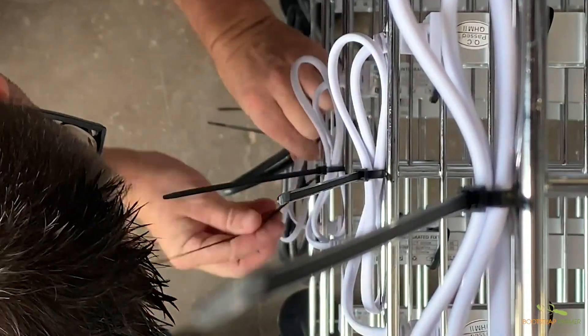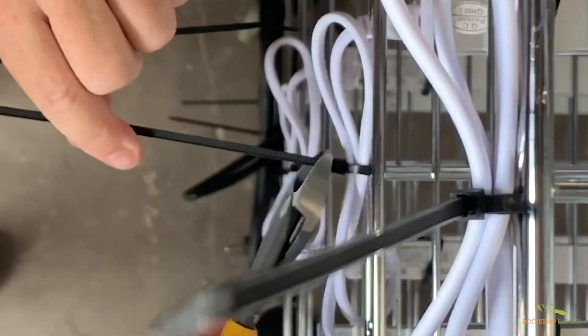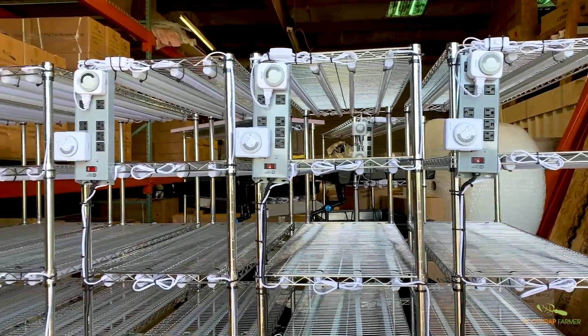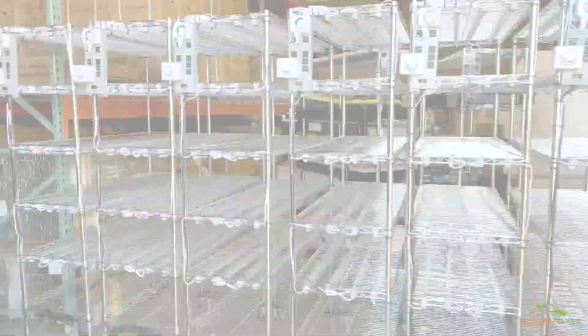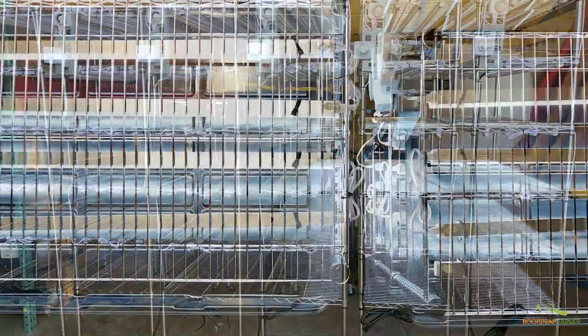If you have the ability to build your own rack, more than likely you're going to specialty tailor that exactly for your needs. This rack is going to cover 95 to 98% of everybody's needs, most of the time right out of the box, because we know it works. Therefore, the only way to get this rack is fully assembled as it comes.